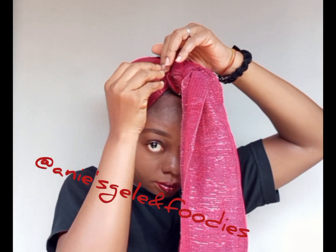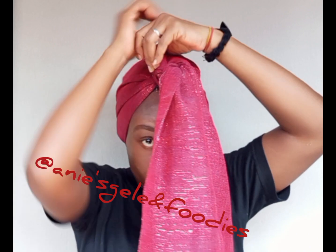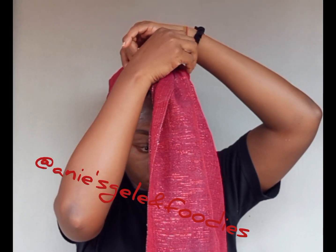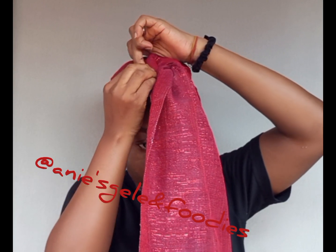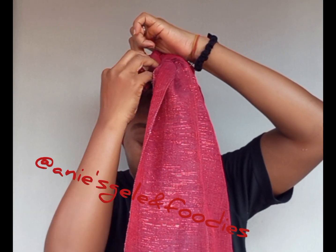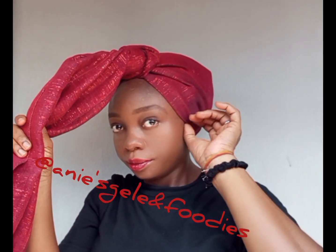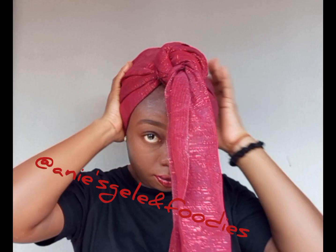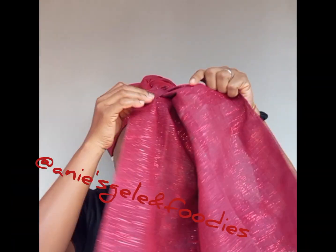What I'm left with now is the 80. After securing, I'm going to arrange it and then work with the 80. I'll open everything up on the 80-inch portion.